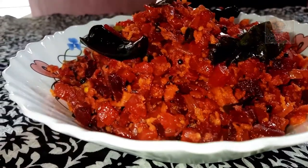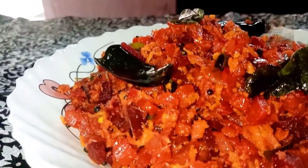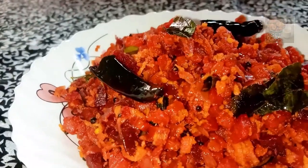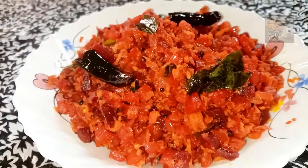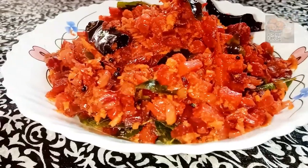Hello everyone. Today we have a recipe that is ready. We are ready to eat carrot and beetroot. We are ready to eat healthy.